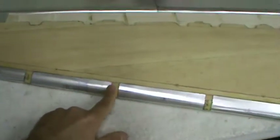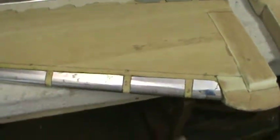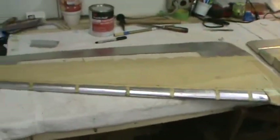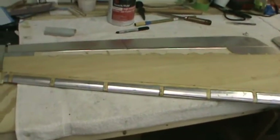Most likely there'll be a servo mounted here at the bottom with a linkage coming through this one, and then a servo here with a linkage coming through there. So there'll still be five out of seven — three of them will actually be tracks and two of them will be actuating push rods, and then the other two will be there mostly for looks.